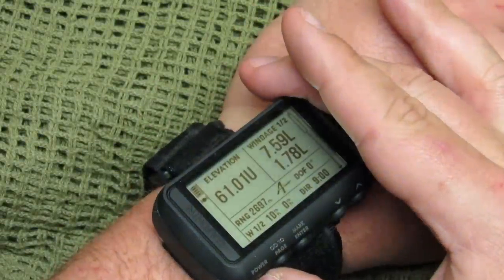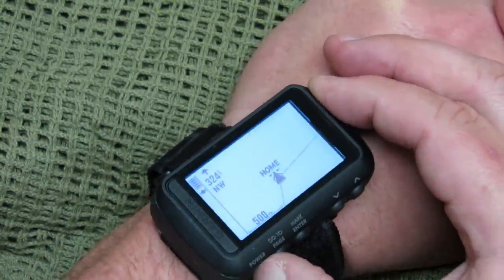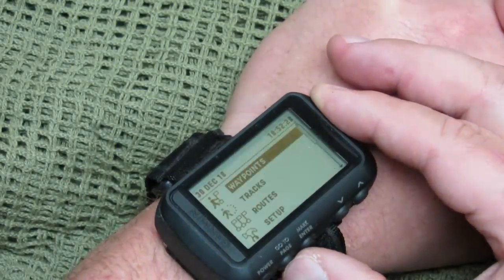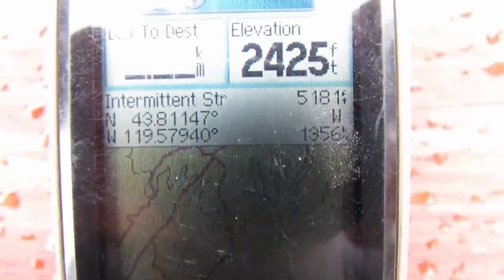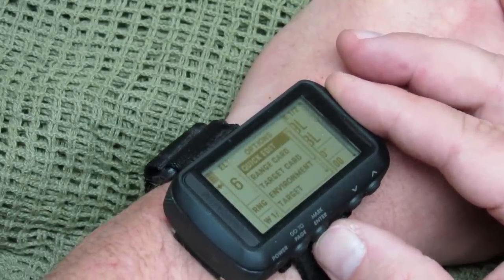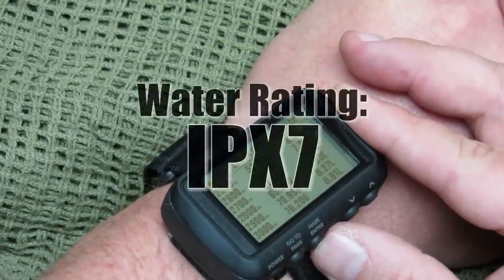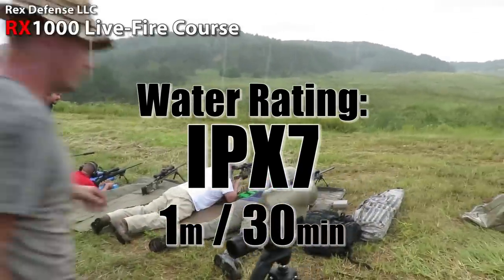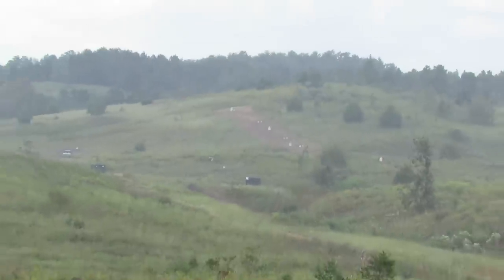The physical dimensions are relatively compact — you can wear it without really noticing it. It's 2.9 inches by 1.7 by about 0.9 inches, with a 2-inch diagonal display at 200 by 128 pixel resolution. It's a four-gray color display — not super high resolution, but it works. With batteries, it's just over 3 ounces. These use two AAA batteries. Water rating is IPX7 — it can be submerged to one meter for 30 minutes and still function.